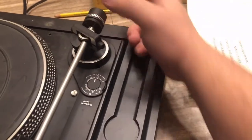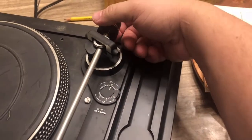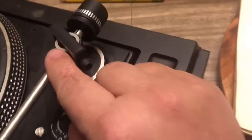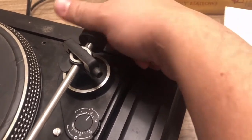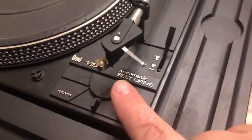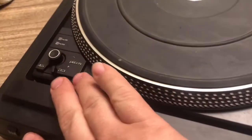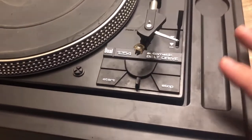If a record player has real anti-skate adjustment — sometimes it's a screw, sometimes a dial — and on the end of the tone arm there's a weight you can adjust, you can imagine how much even small movement in that counterweight changes how much pressure the needle puts on the record. So if you're looking at a record player and it has real anti-skate adjustment and pitch adjustment, those are signs of a quality record player.